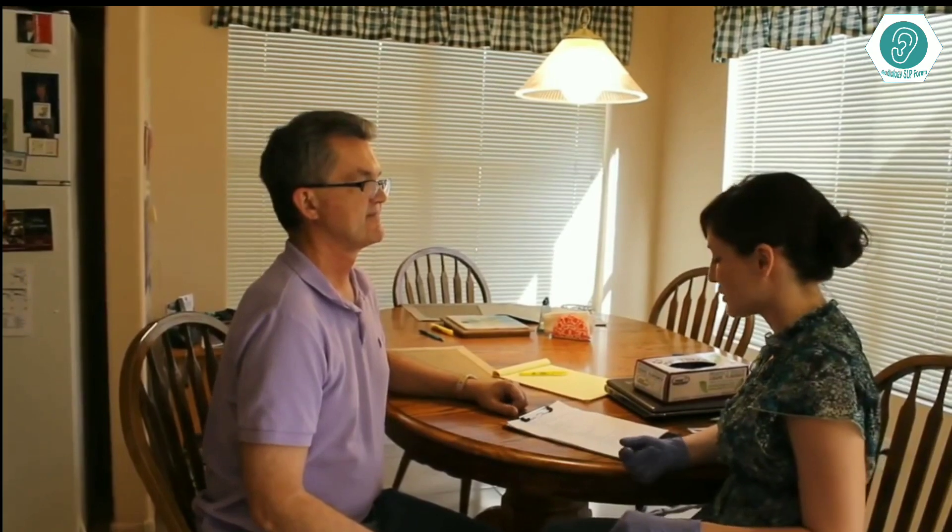We're going to move your jaw from side to side like this. Good. And then try to have you protrude your jaw forward like you have an underbite. That was perfect, that was great.